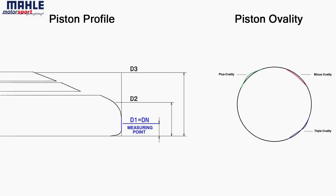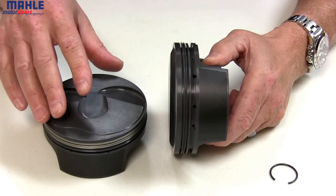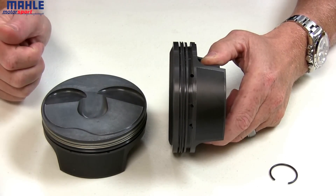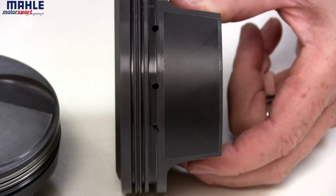Each application is also designed with a unique profile and ovality configuration. The parts are then routed through our surface treatment process. The all-over grade coating is a phosphate dry film lubricant that aids in reducing micro-welding in the ring grooves and galling in the pin bores.